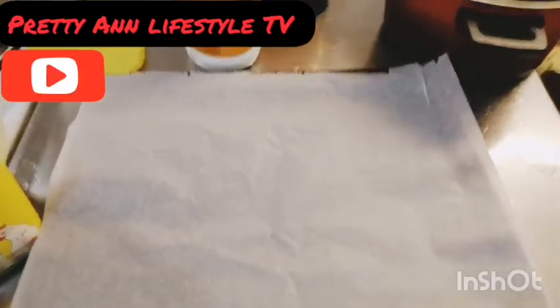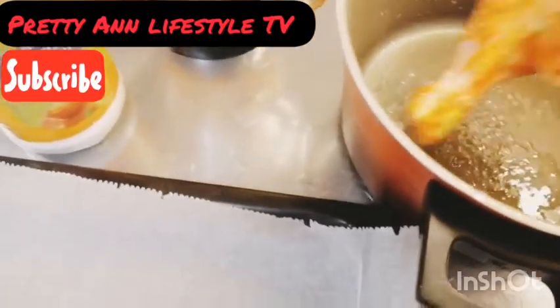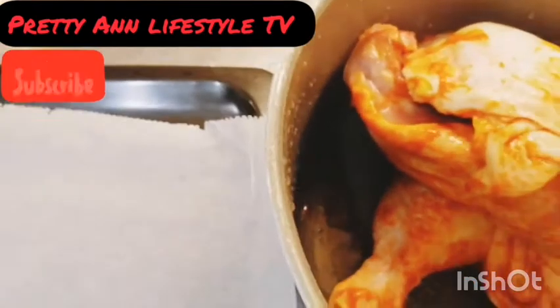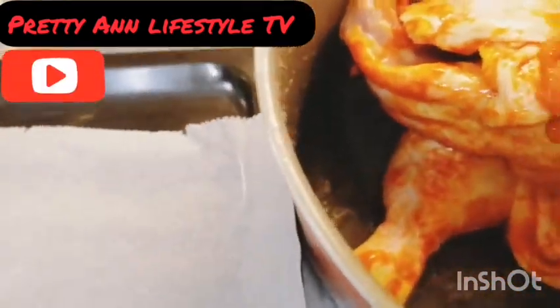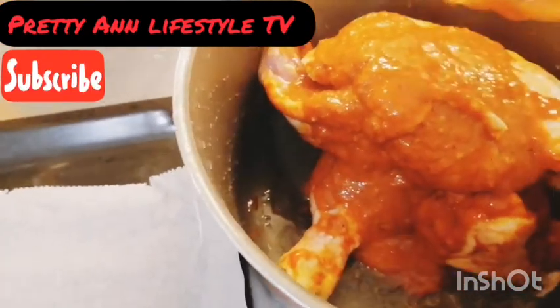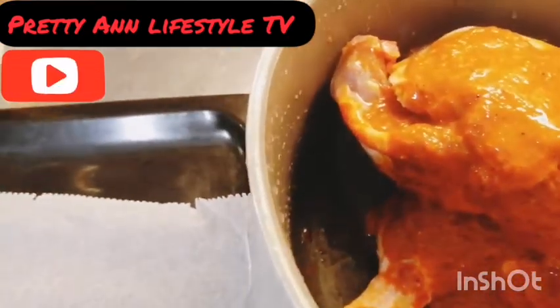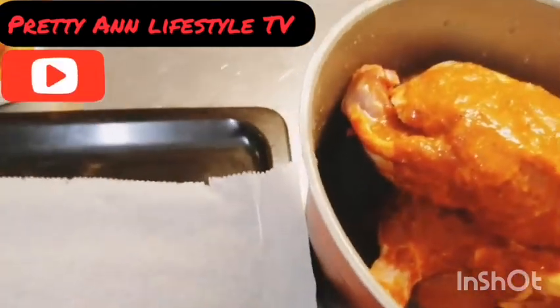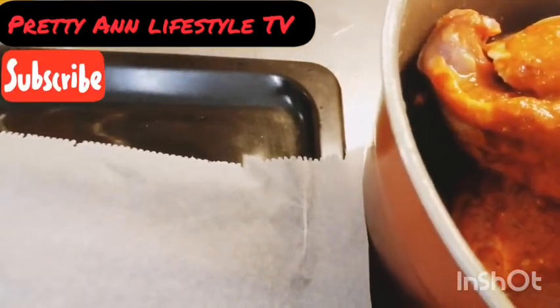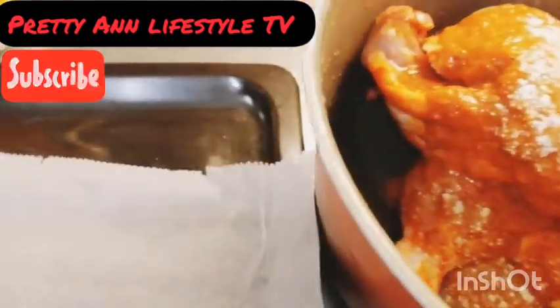Now that the catfish is boiling, this is my chicken — the soft chicken. I'll go ahead and put it in this empty pot. All of them are added successfully. Now I will add pepper, onions, tomatoes, pepper soup spices — everything I showed you earlier. I'm adding it to the pot of pepper soup. I'll go ahead and add salt and spices. That is okay.